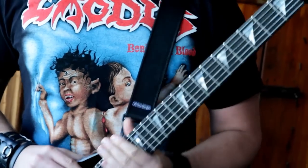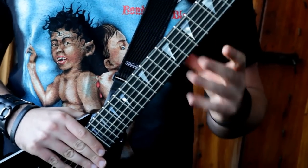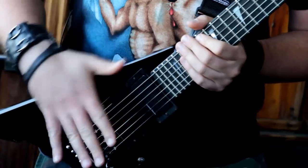Compared to the normal King V's, this one has an unfinished neck, which I prefer. It seems to play faster and it's more comfortable. My signature has Seymour Duncan Blackouts — it's a cool pickup I've been using for years. There's just a tonal quality to the pickups that just hits my ear the right way.